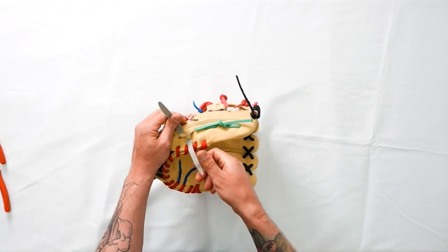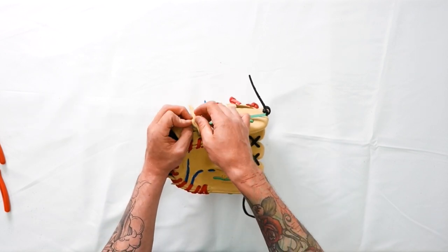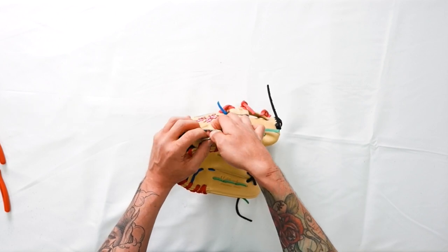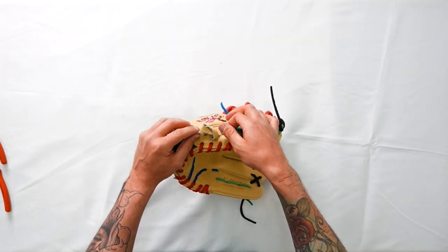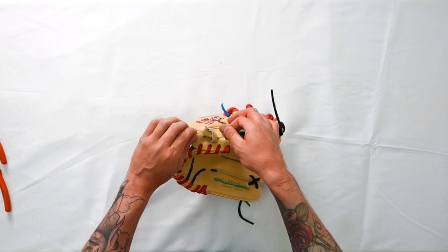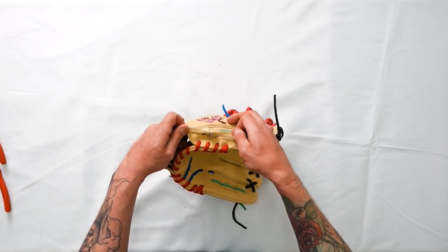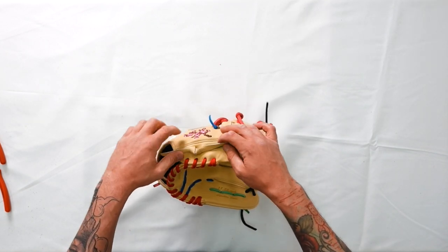We're going to take our bottom lace, go over and under our top lace. Now instead of pulling up and down, we're going to pull left and right. As we pull the left lace, make sure the smooth side is up, and same for the right lace — smooth side is up.